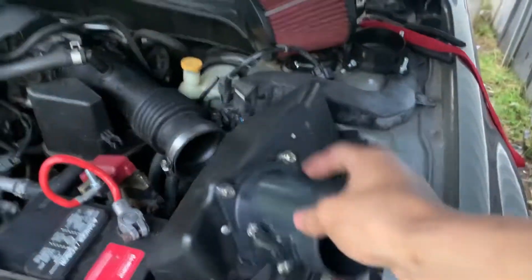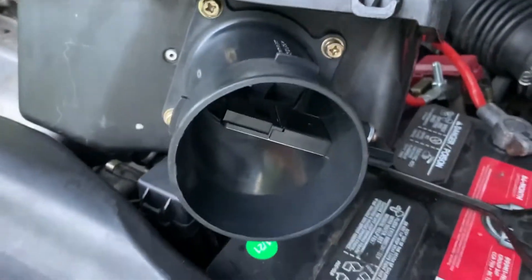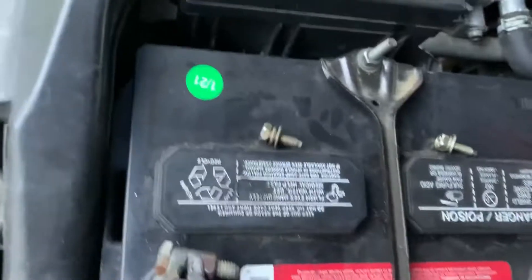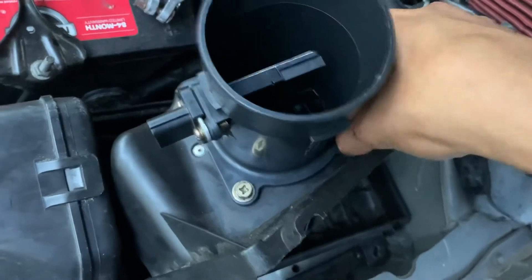All right, so now that the four screws are loosened up, set this aside and then we can take off the air filter — set that aside, don't throw it away. So now we're gonna go ahead and take off the screws the rest of the way so we can install the adapter. I already took off two screws — don't lose these screws, you're gonna need them just in case you ever need to reinstall the stock air box.